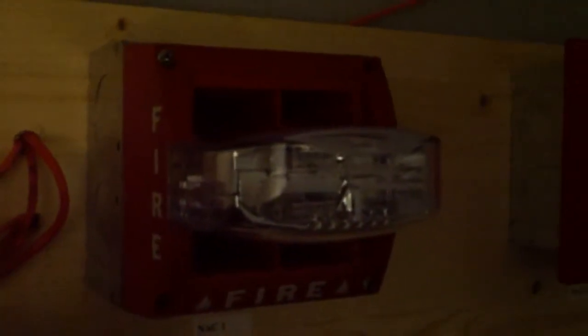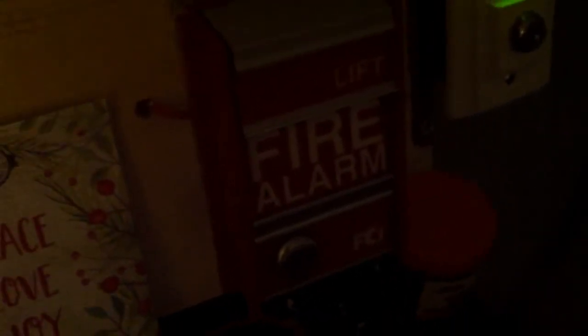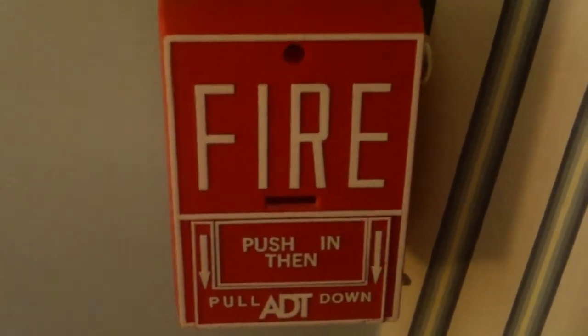For the initiating devices, up here for NAC1, he requested the System Sensor mass and it's set on swept frequency. Over here for NAC2, he requested the Wheelock MT, set on high volume bell. Down here for the first conventional pull station, he requested the FCI-MS2, and over here for the second conventional pull station, he requested the BG10L.